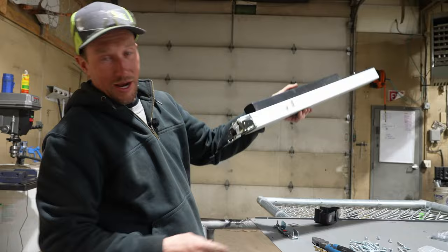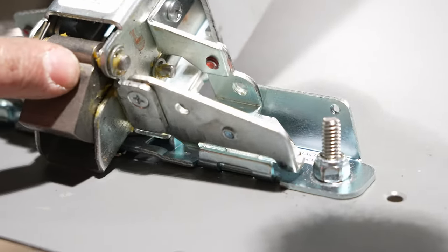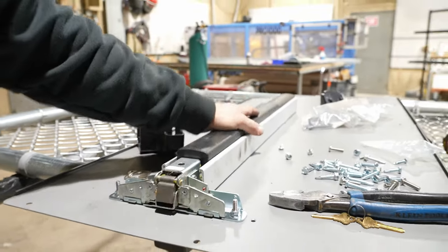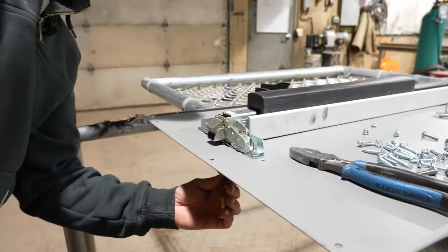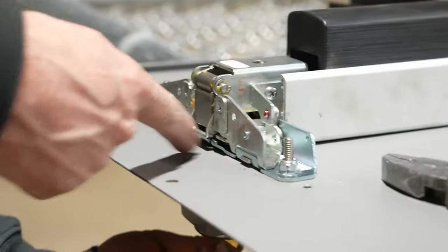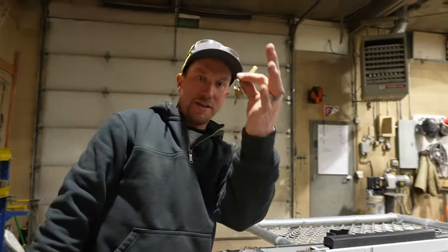So now it's time to attach the panic bar to this. We're going to marry the two together right there as it comes through. Let's double check and test everything. I am able to control this with the key, I can get that to suck in all the way, and it comes out just fine.